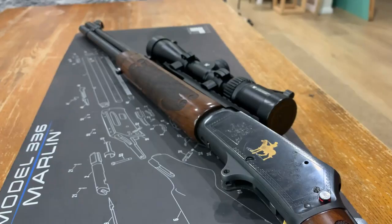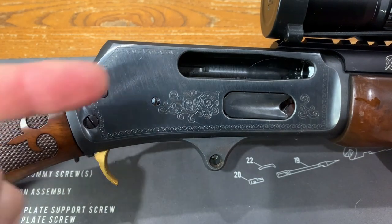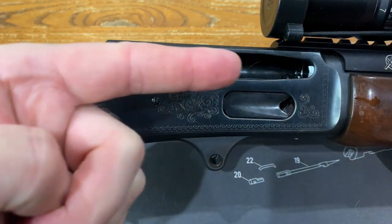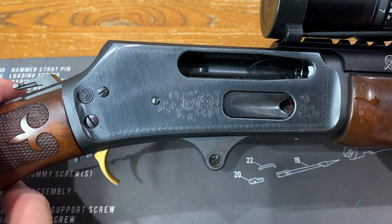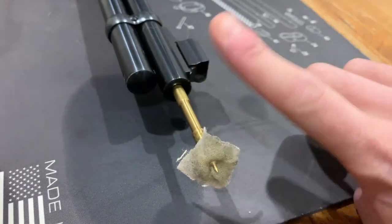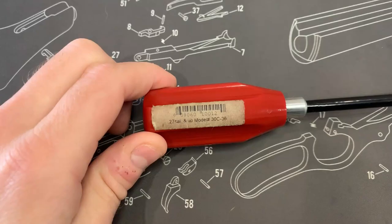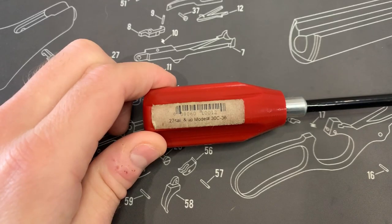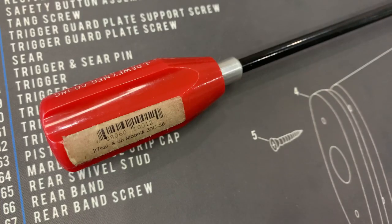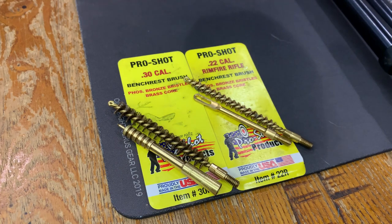Before you start scrubbing the barrel, we should cover the basic rules of cleaning your rifle. Always clean the rifle from the chamber end out towards the muzzle. Never drag cleaning patches back through the barrel once dirty — this will drag lead, grime and other contaminants back inside the rifle. Always use the appropriate size cleaning rod for your rifle; this one is 27 cal upwards, which will work perfectly in my 30-30. And finally, always match your rifle calibre to your jag and brass brush.